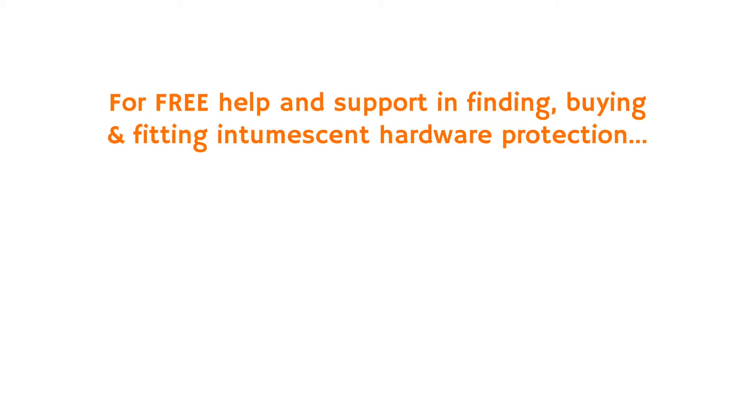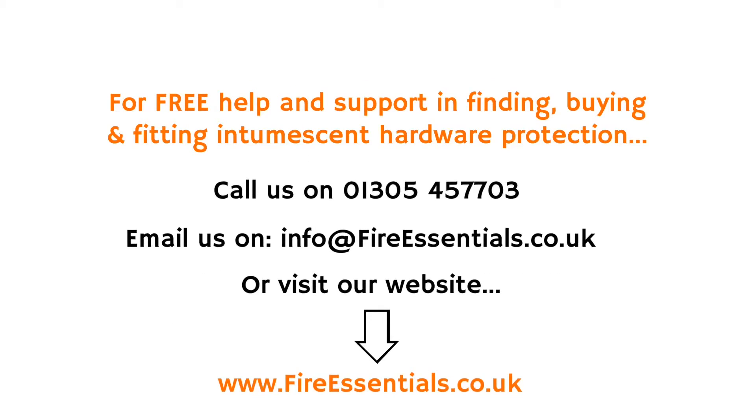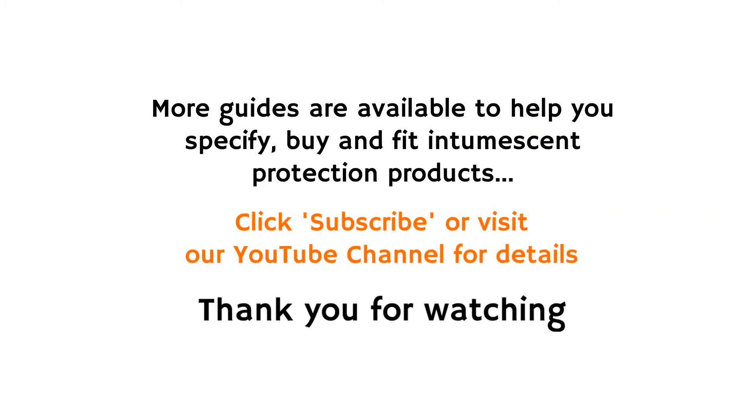For free help and support in finding, buying and fitting intumescent hardware protection, you can call us, email us or visit our website. More guides are available to help you specify, buy and fit intumescent protection products, so click subscribe or visit our YouTube channel for details.